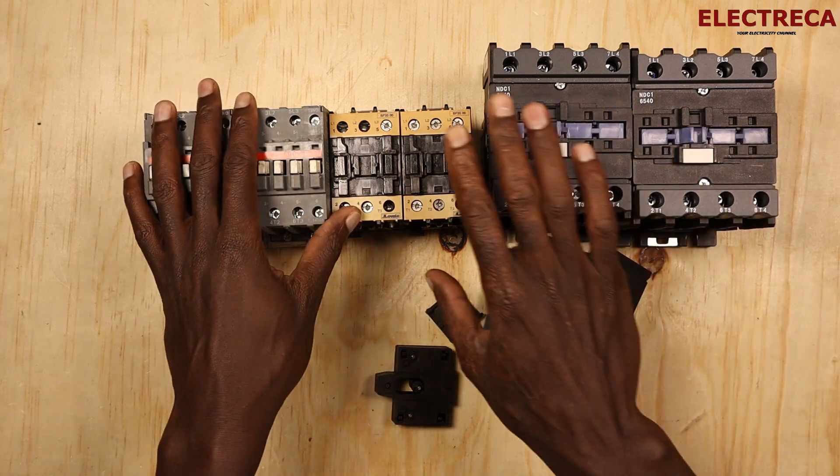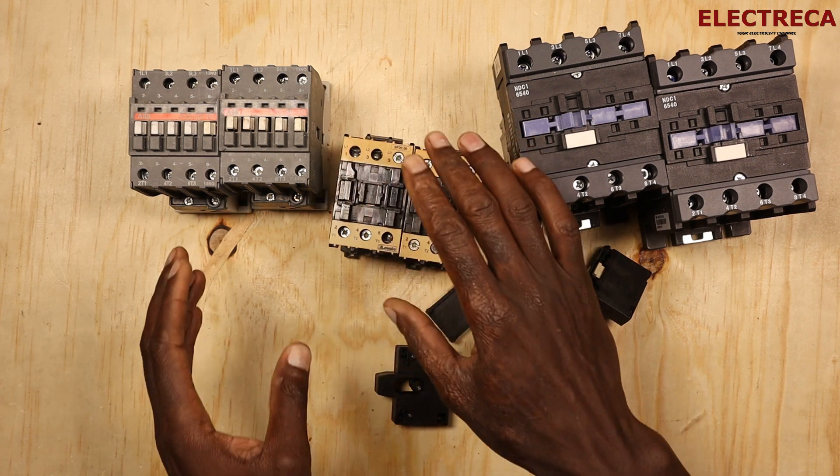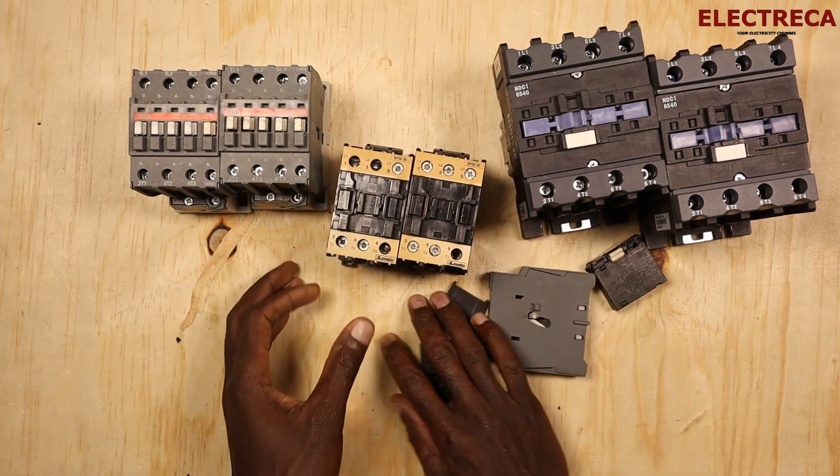So that's the whole purpose of interlocking. Let us demonstrate this with interlocked contactors.